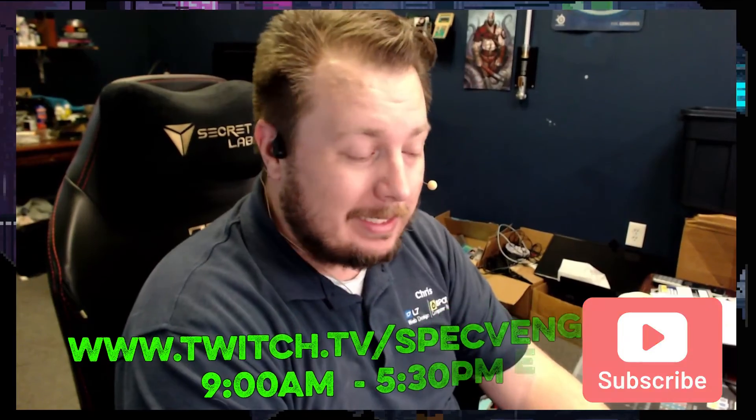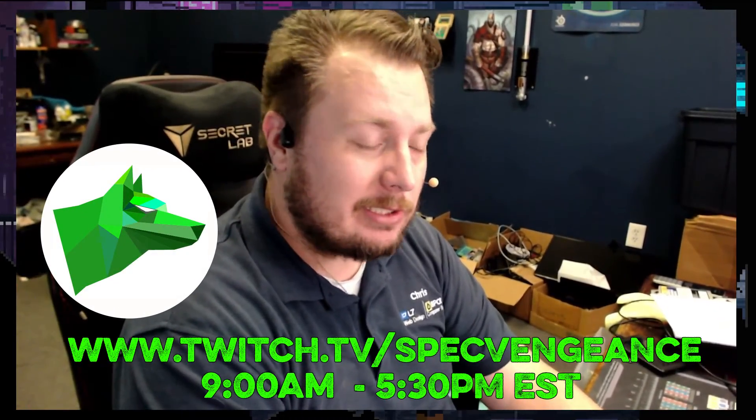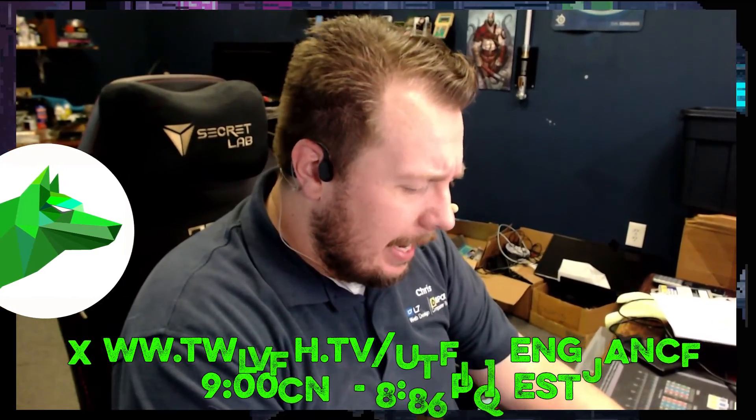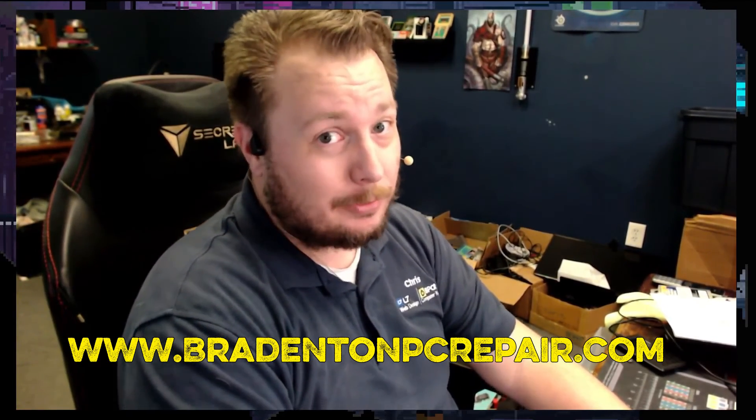Thanks for watching that video! If you liked it, make sure you hit the like button. If you want to see more videos like this, make sure you hit the subscribe button. I stream daily on Twitch at twitch.tv/specvengeance, and if you want to learn more about my services check out bradingtonpcrepair.com. Thanks for watching and I'll catch you on the next one.